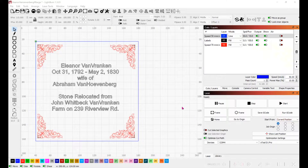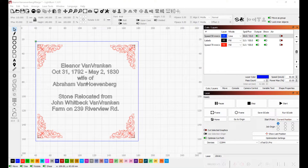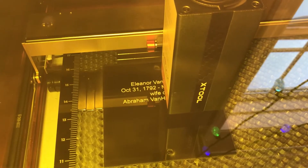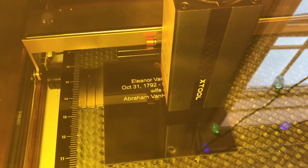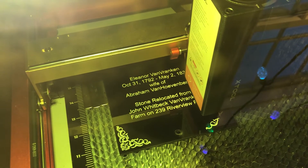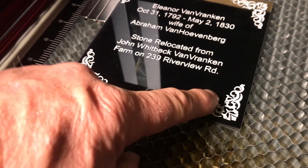I set up the artwork for a cemetery sign on black acrylic, hoping the lettering will turn out white. I've got the fill set to 5 millimeters per second at 100% power. The blue line I just have going quickly since that's just for checking alignment with the pre-cut coupons. The sign finished — it's pretty cool. Instead of being engraved, the white is actually raised above the black surface and shows up really nice.